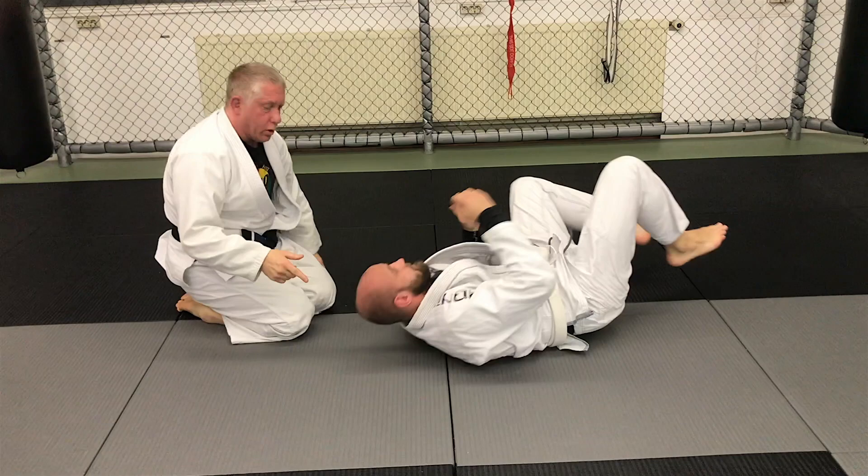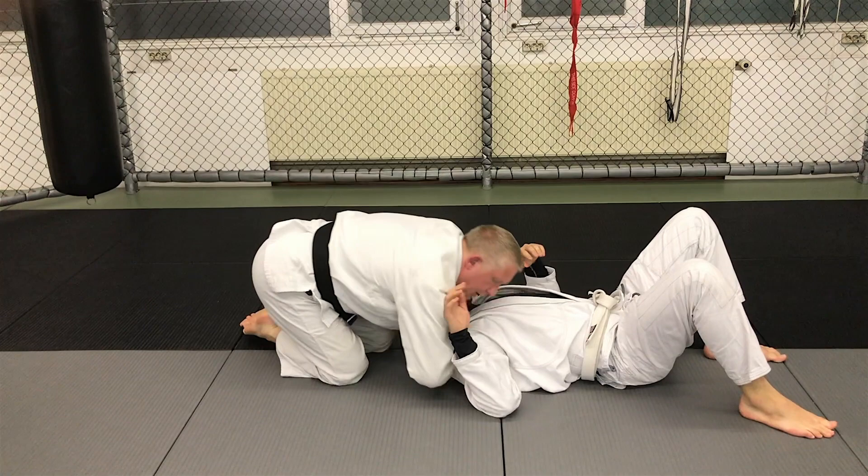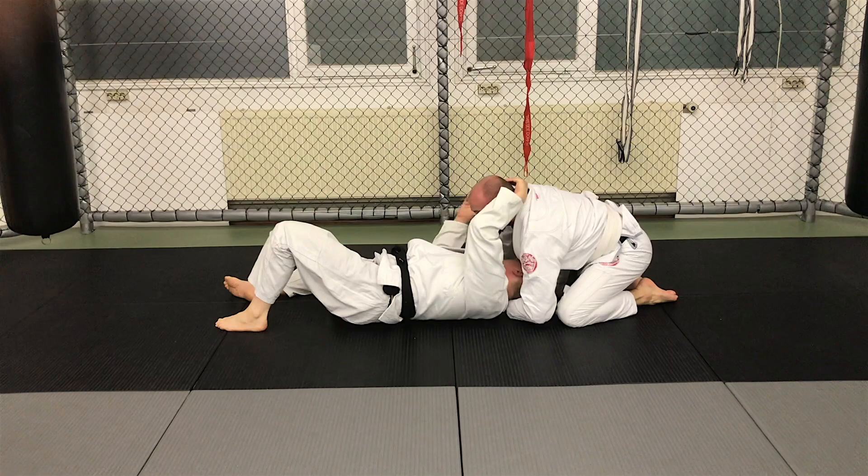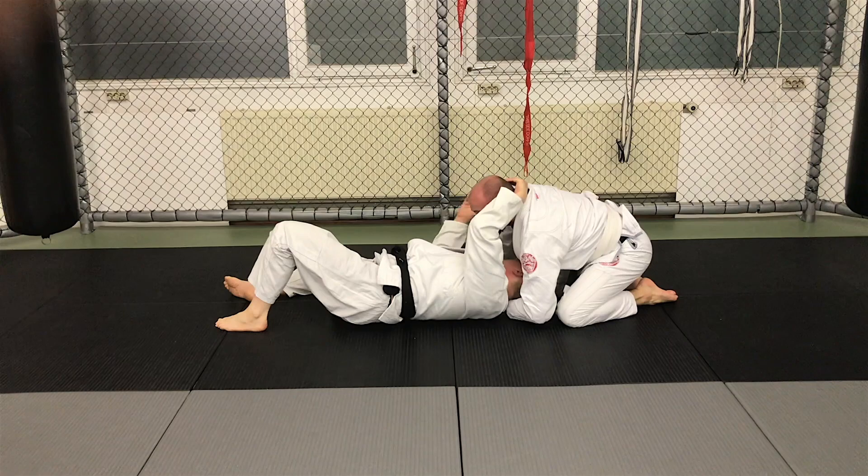This will still work if he misses the arm block and I do have it like this — it will still work, it's just a little harder. He's going to have to spin and catch the chin. From there, nothing else changes. He comes, jumps on top, and can actually shove and go to this side if he wants to counter any attempt to move.